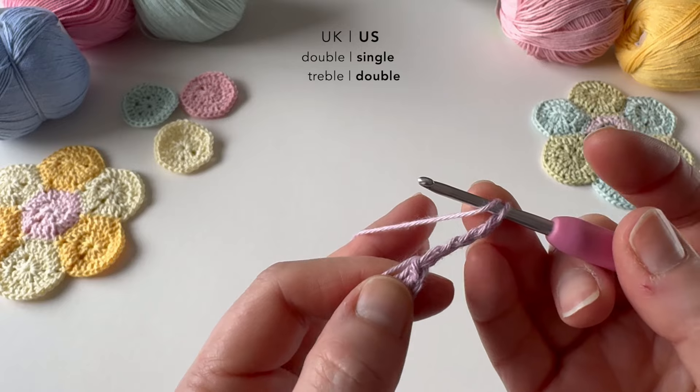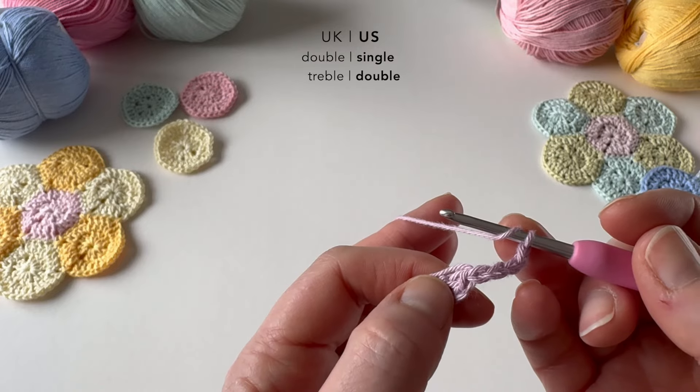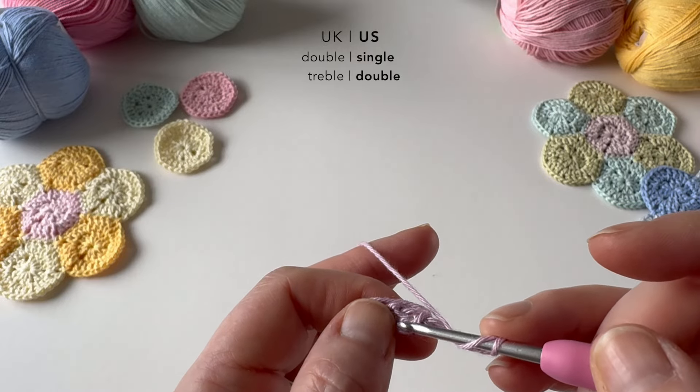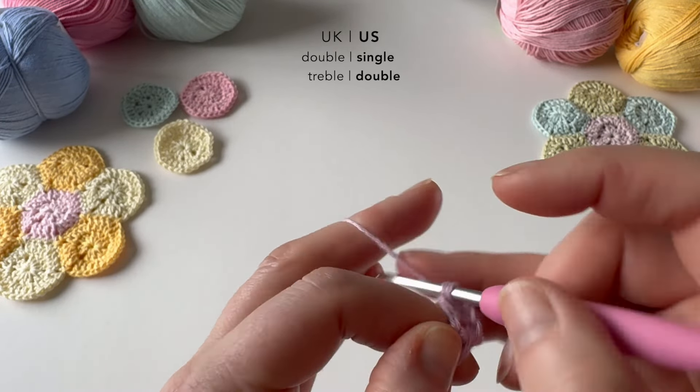This will count as our first stitch later on, but I'll come back to that. So we're going to work a series of UK trebles — US doubles — into this beginning loop to make the first round. I'll make two trebles to start. So that's exactly the same as a US double. And I'm going to work two chains. That's actually made one side, and the chains make one corner of our hexagon. So I need to repeat that to make some more sides.